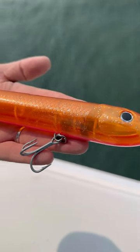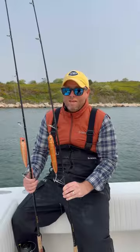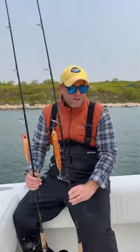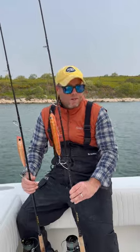Here I have the XL Dog Walker. This lure can't be beat when you're fishing big flat open water covering a lot of ground. I'd say a medium to medium fast reel retrieve speed, zigzag walk the dog motion. It'll really call them in.